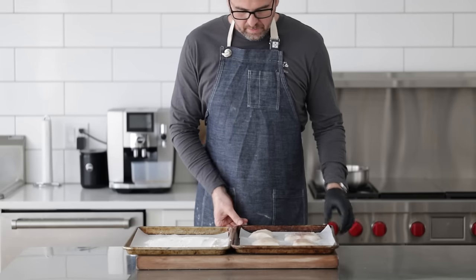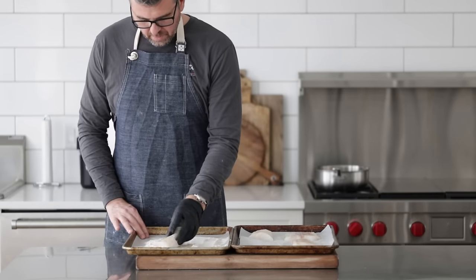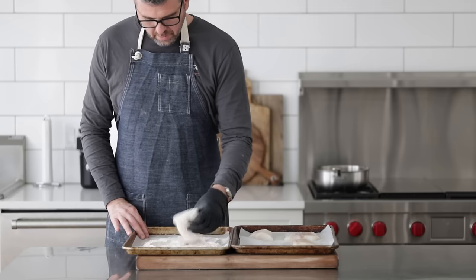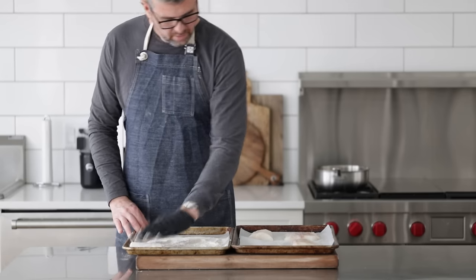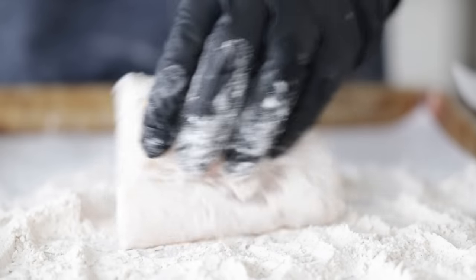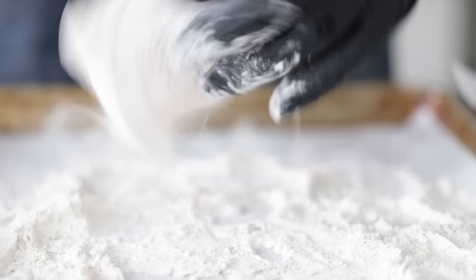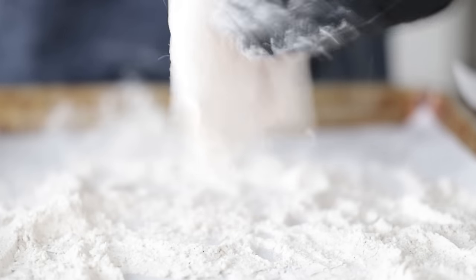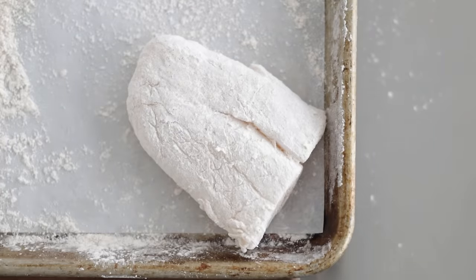I'm going to bring out my pre-seasoned cod fillets and dredge them right in that flour mixture on our sheet tray. Doing this will do two things: it's going to further season up our cod fillets, and also help the batter completely stick to it before we fry it. Do not skip out on this. Give it a quick dust off, then set it to the side on the flour-free part of the sheet tray — it can sit up to 10 minutes, which is excellent time to get started on our toppings.